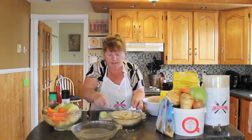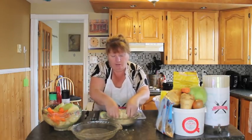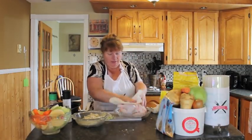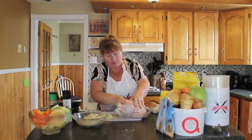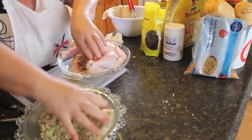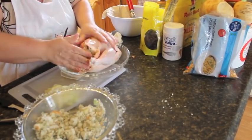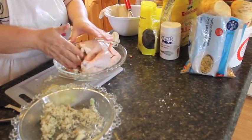Now I'll get my chicken and we'll start stuffing the dressing into it. The chicken I've had soaking in water just to clean, so I'll get that now. We're going to clean the inside with a paper towel and then start stuffing. Let's take some of our dressing and start stuffing it into the cavity of the chicken. Keep stuffing until it's all in there — you don't have to be particular. So we got that stuffed.